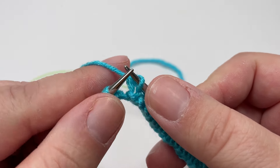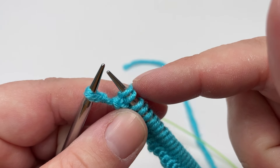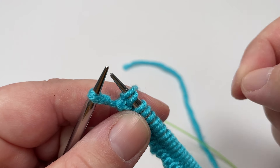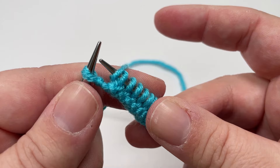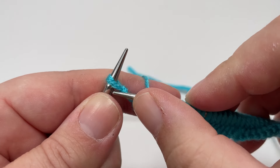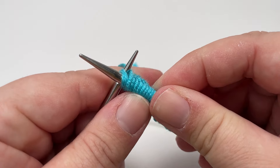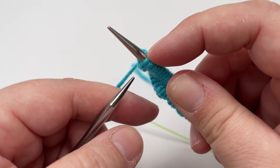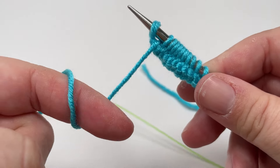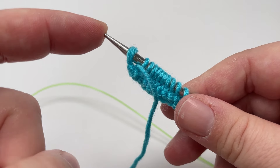First, pop your yarn to the front of the work by lifting it onto the right hand needle, so that the stitch goes behind the yarn. If you're an English knitter, just lift the yarn to the front before you slip the stitch. Then pop your right hand needle into the stitch from right to left, as if to purl — not from left to right. Make sure the stitch is firmly on the right hand needle, then remove your left hand needle. Finally, pull the yarn to the front of your work so it's not accidentally looped over your needle creating a new stitch.